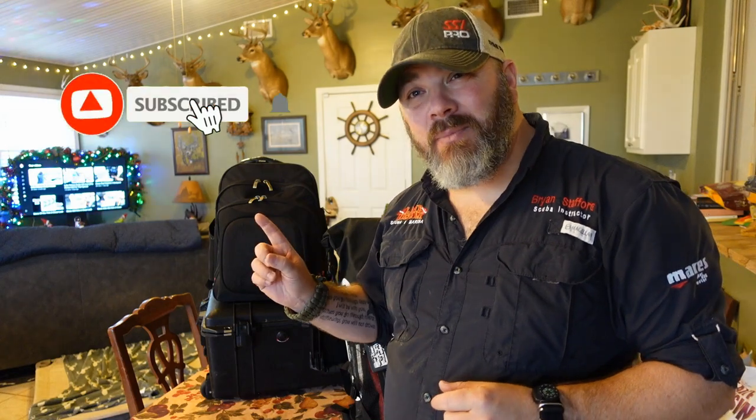What's up guys, it's Brian again from Lake Hickory Scoobin' and Marina. If you are new to our channel, do me a huge favor — hit this little subscribe button right here and ding that little bell as well, that way you guys are going to be notified every time we upload new content.